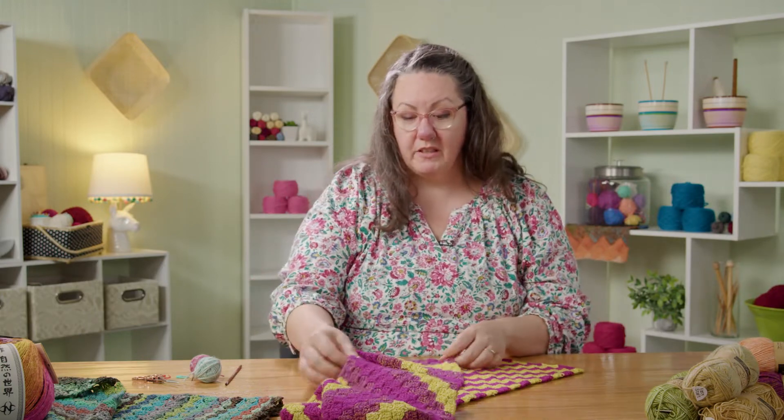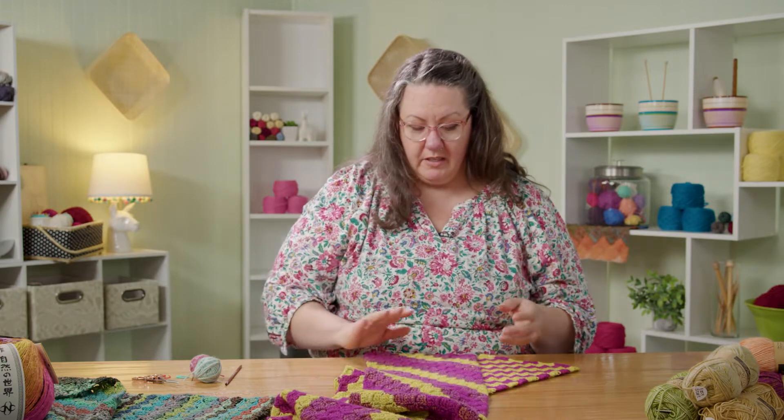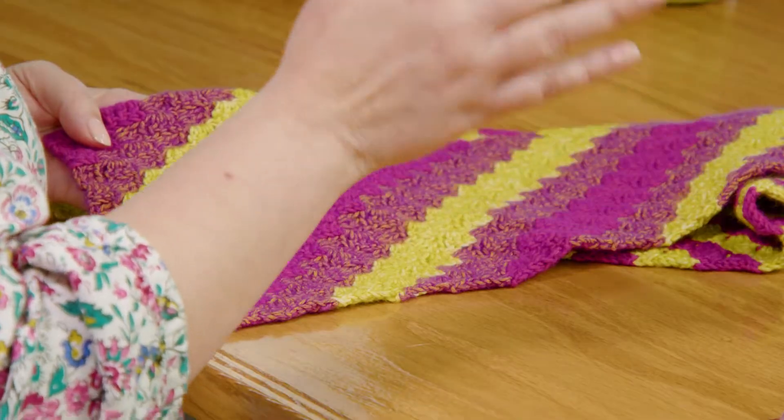This one's exciting because now we get to change color. Now that you're all settled into how corner to corner crochet works, we get to play with what else we can do with it. So this time you get to choose the colors and the magic of how these colors shift. In this scarf project, I chose three colors that transition in and out of each other.